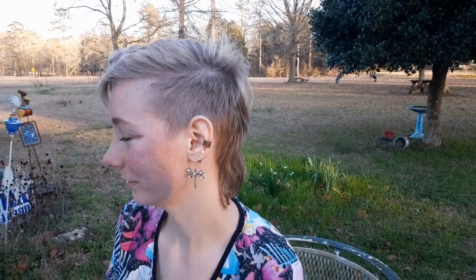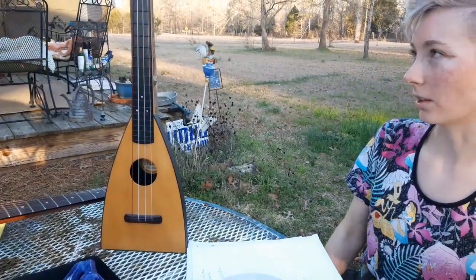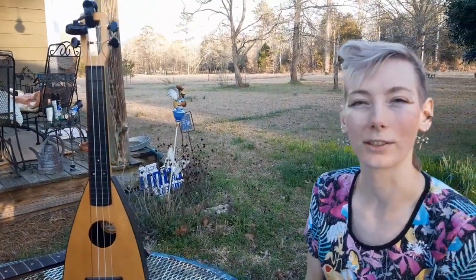How many different kinds of ukuleles do you have? I can't even count, I have so many different kinds. I got smaller ones that are called sopranos, and then I got something a little smaller than this called a concert. And this is a tenor. And then I also got a baritone, which is tuned like a guitar.